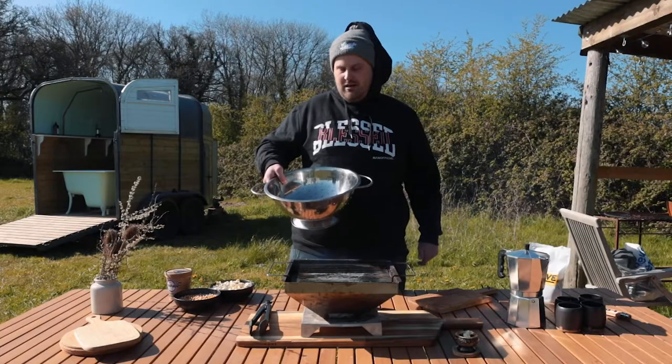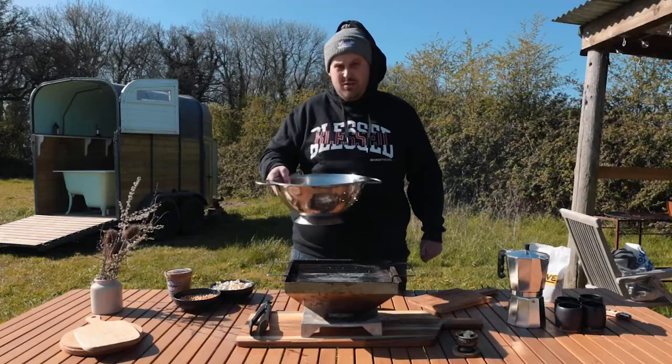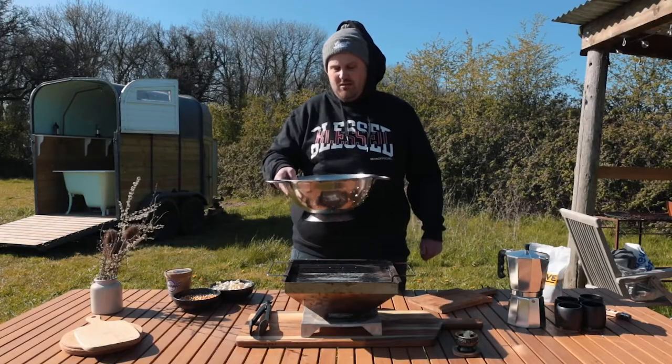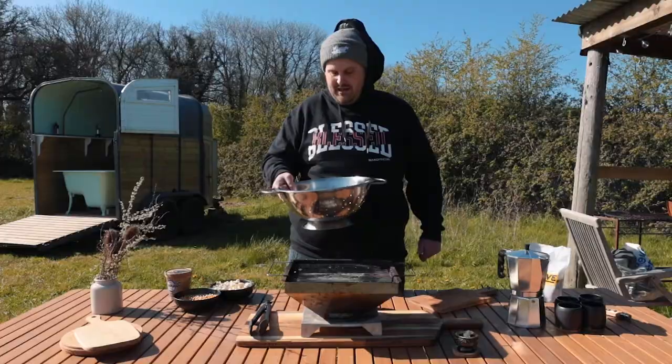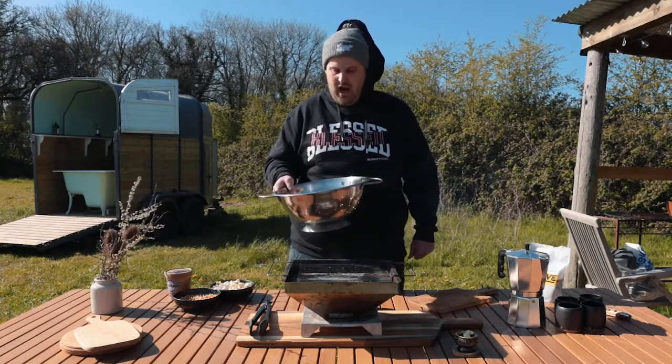We've taken the beans off the heat and put them in a colander — it's got holes in so we can get some airflow to it. You want to stop the roasting process and cool them down, because when you grind them you want them to not be hot — otherwise you'd just release a load of steam into your grinder, which gets claggy.